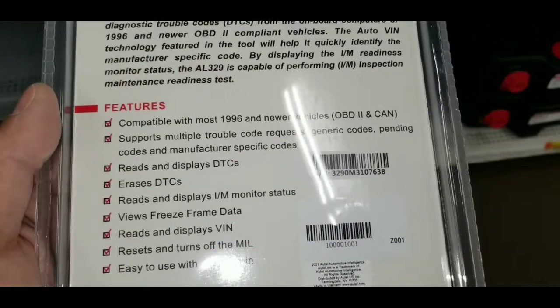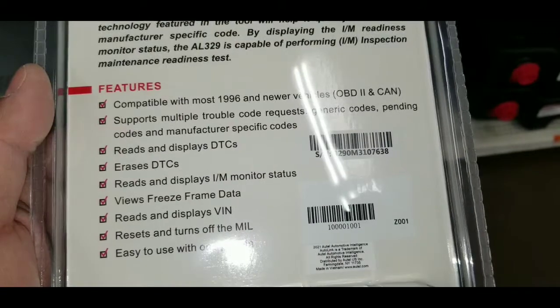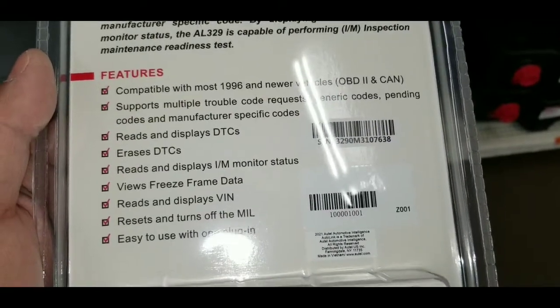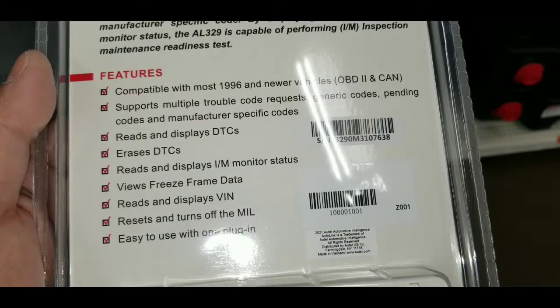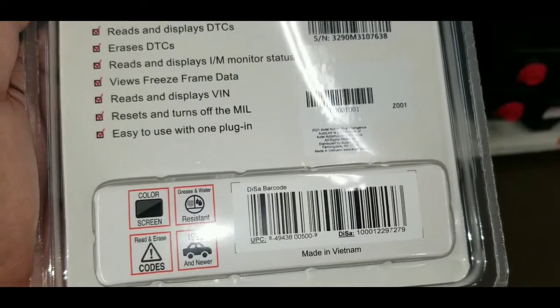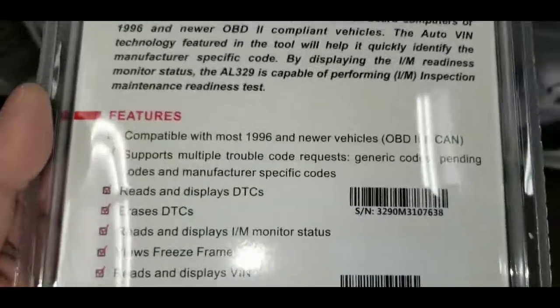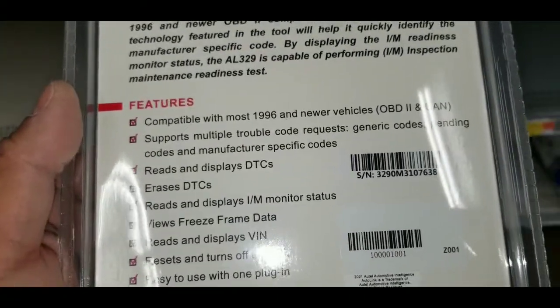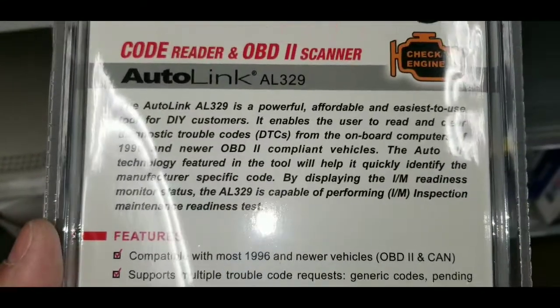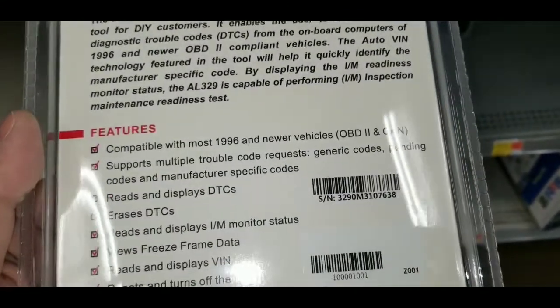I've actually never had this before. It's got a security sensor. It's got 4 buttons, as opposed to the $19.99 one which is very, very simple. The $19.99 one is black and white — as you guys can see, this one is in color. It's got the whole readiness test.